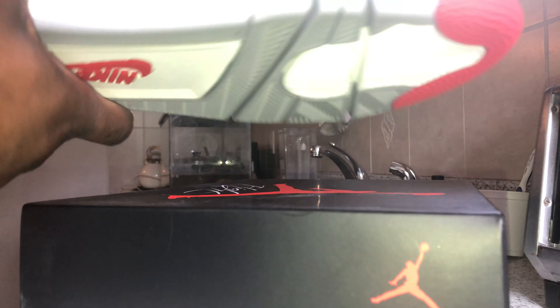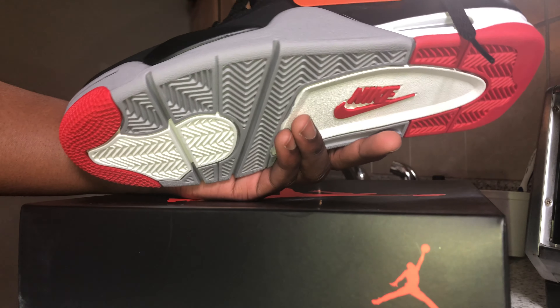You have the upside-down Air Jordan logo inside, as all fours do. Overall it's a very nice shoe.